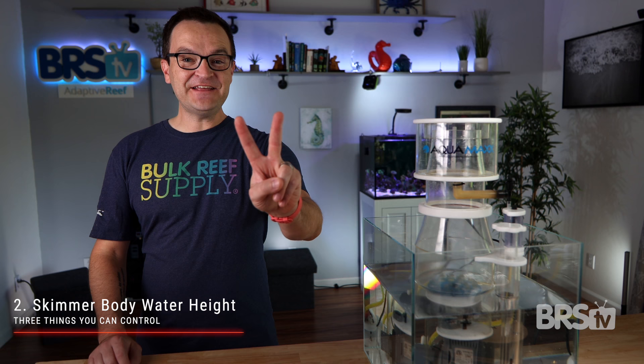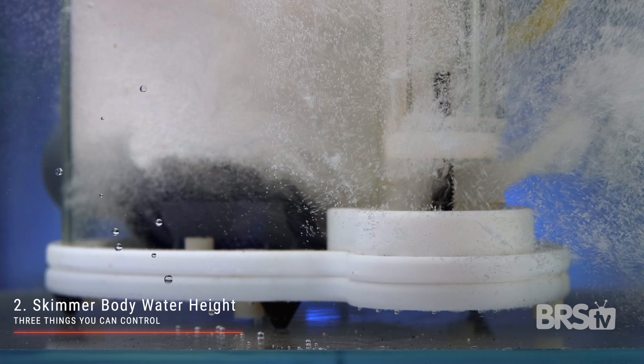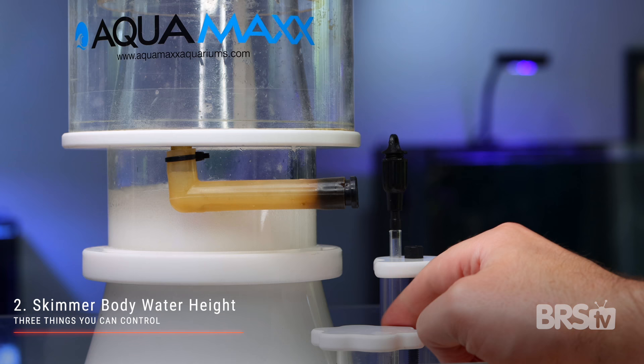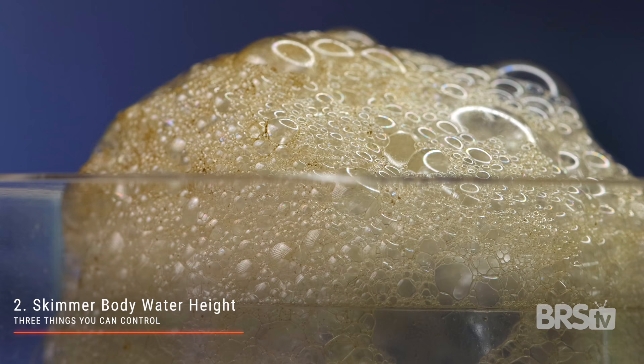The second thing you can control is the water height inside the skimmer body itself. All skimmers have some sort of water height adjustment valve. When it is wide open, the water pulled in via the pump is able to easily escape, so it keeps the water height low. But as you restrict the flow of the water, not all of it can escape easily, so the water is forced upwards in the reaction chamber. Changing the water height inside the skimmer chamber only raises or lowers the height of the bubbles, but it doesn't change their consistency.